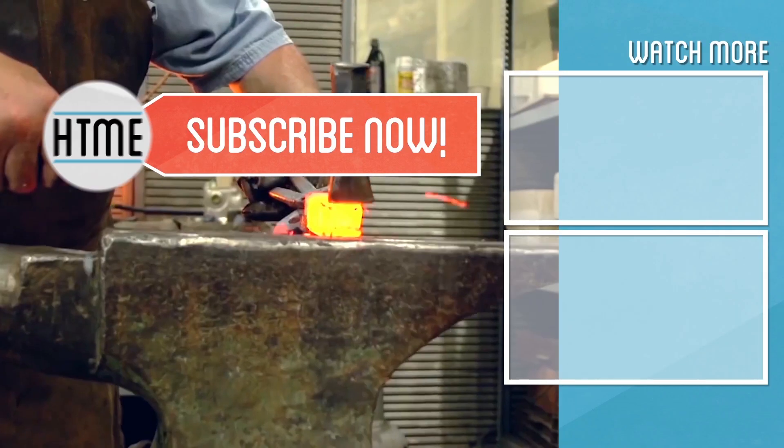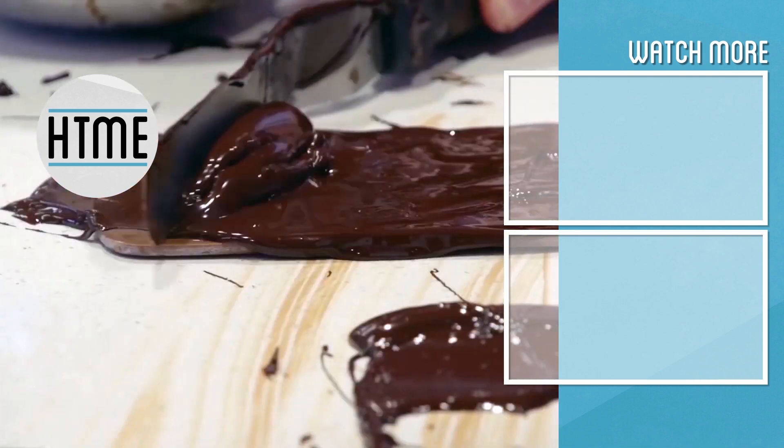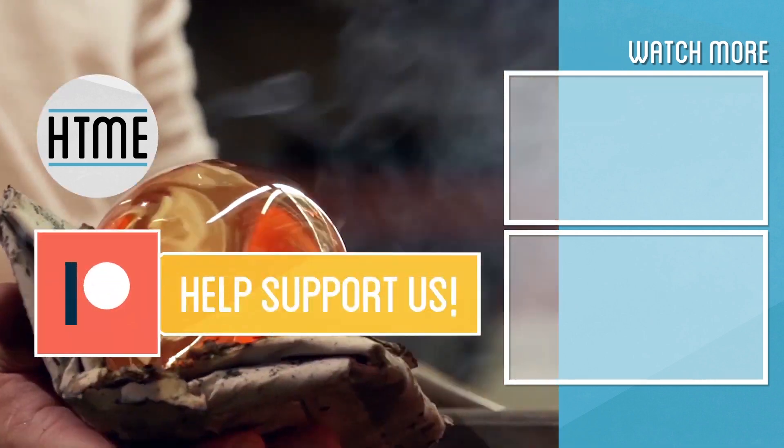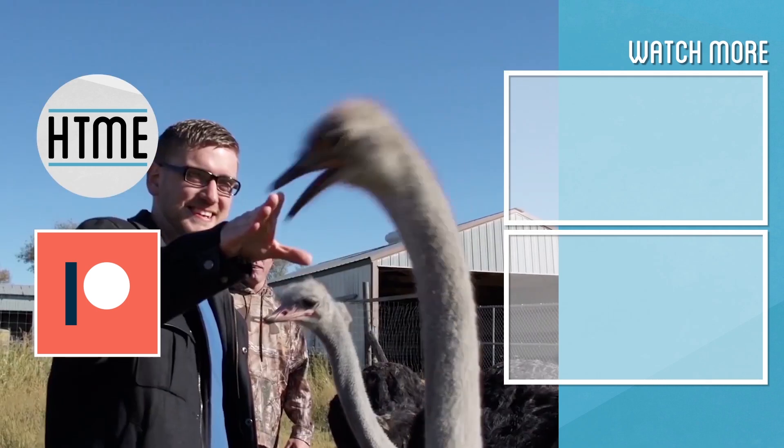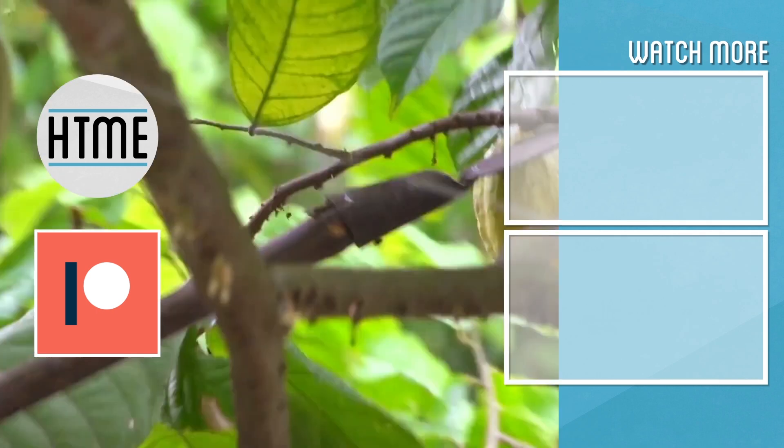If you enjoyed this video, be sure to subscribe and check out other content we have covering a wide variety of topics. Also, if you've enjoyed these series, consider supporting us on Patreon. We are largely a fan-funded channel and depend on the support of our viewers in order to keep our series going. Thanks for watching.